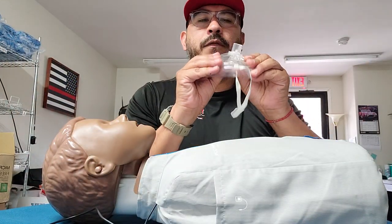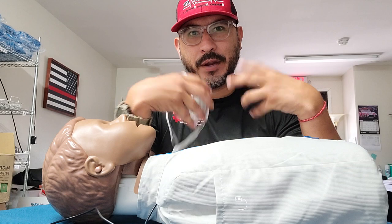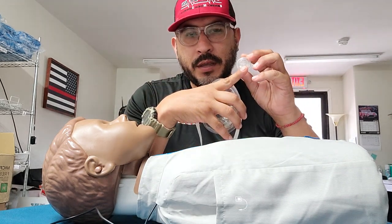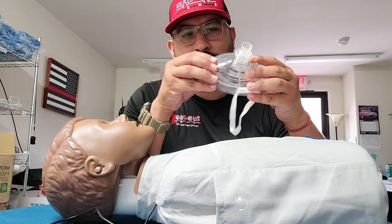This one-way valve means that when you breathe into the patient, the air is going to go into the patient's lungs from your lungs, but the patient is not going to be able to breathe back into you or your lungs. So whatever infection they have, like I just mentioned, it's not going to be passed on to you.